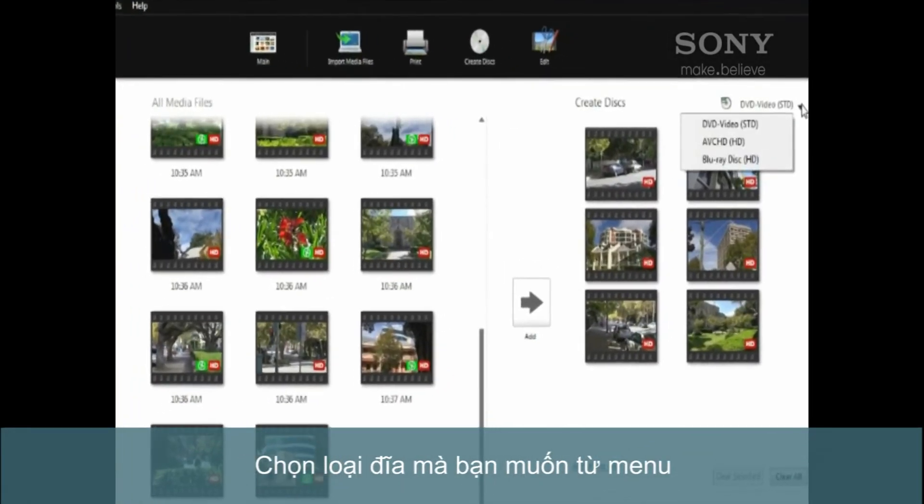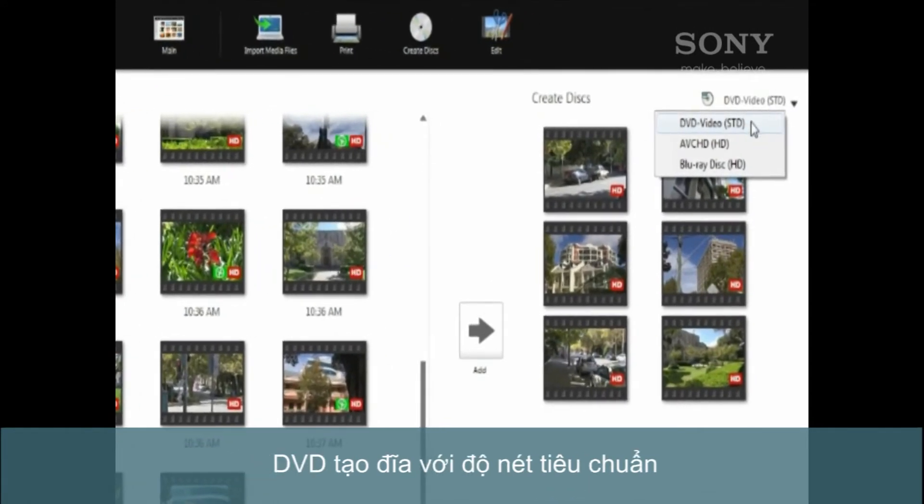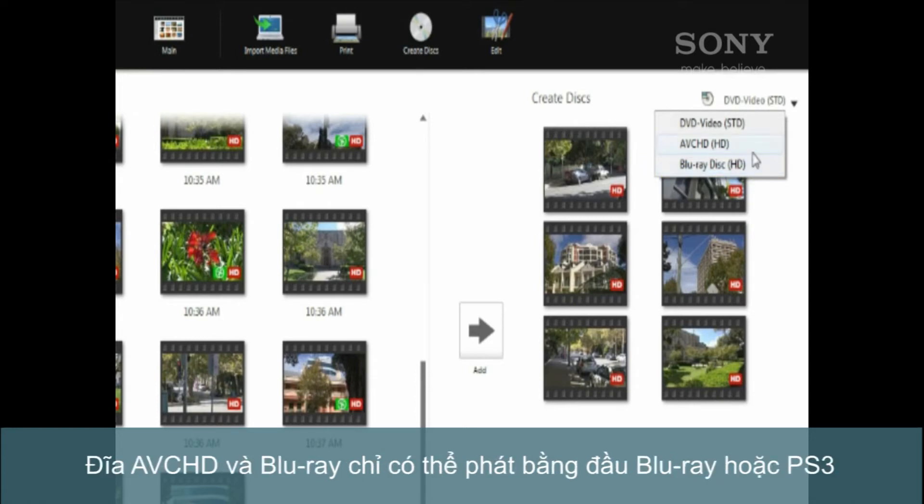Select the disc type from the drop-down menu. DVD Video creates a standard definition DVD. AVCHD creates a high definition DVD, while Blu-ray Disc creates a high definition Blu-ray disc. AVCHD DVD discs and Blu-ray discs can only be played in a Blu-ray player or PS3.